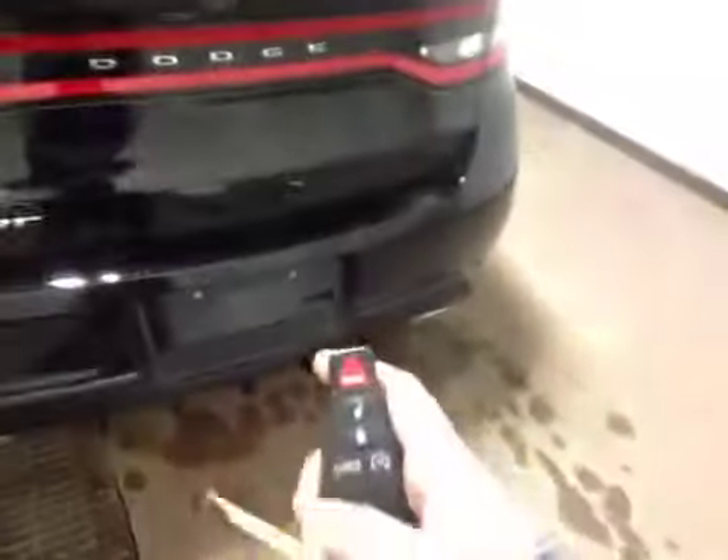Let's check out the trunk. You do so by just pushing the button on your keys — pops right open. And you've got your backup camera right there. Decent-sized space, and just underneath is your tire inflation kit.